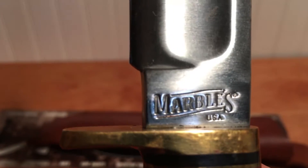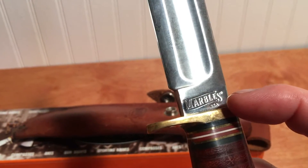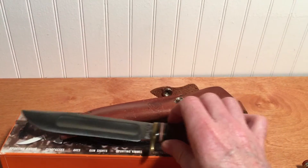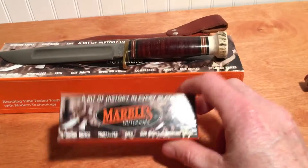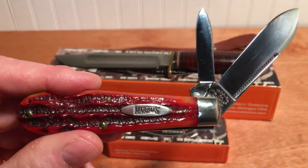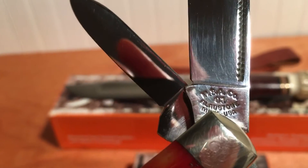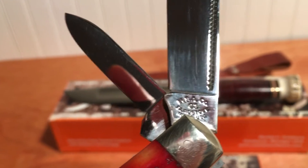Made in the USA. You'll still run across Marbles knives today. Any that were made in the U.S. will be stamped on the blade; any that doesn't have it is made overseas. I got this knife in 2000. I also got some pocket knives at that same time - this two-blade jack with red stag bone handles and a match strike pull. Made in the USA, Gladstone, Michigan, 2001.